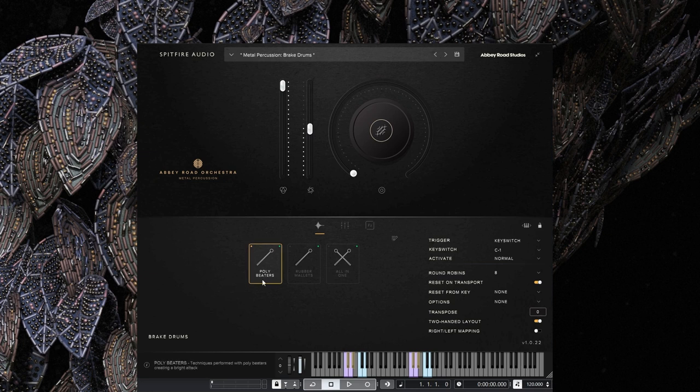Let's go to the brake drums. You've got poly beaters, rubber mallets, and then an all-in-one option. They're really responsive to velocity. You can set up key switches or just click on the articulation. With all-in-one you can have both types of articulation if you want, nice and easy. And you'll notice the memory footprint isn't that big, which is great.